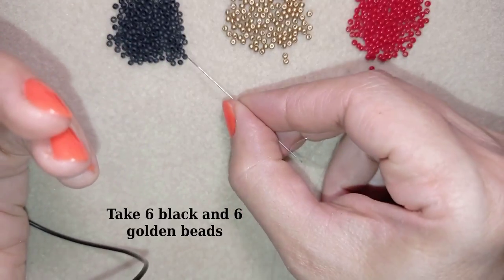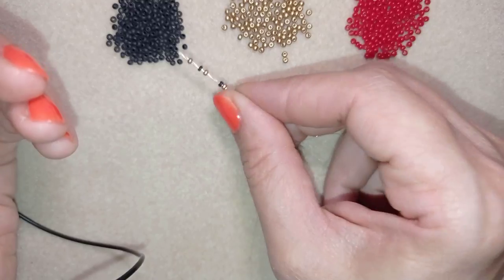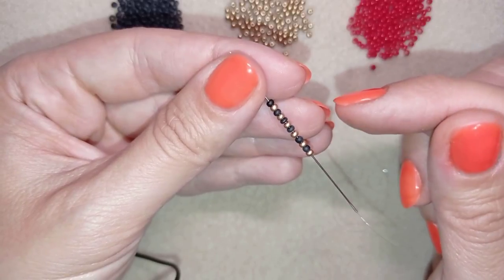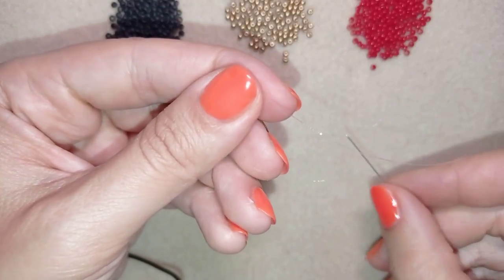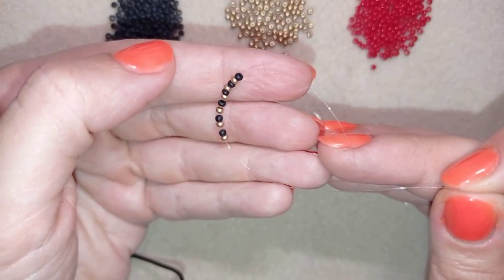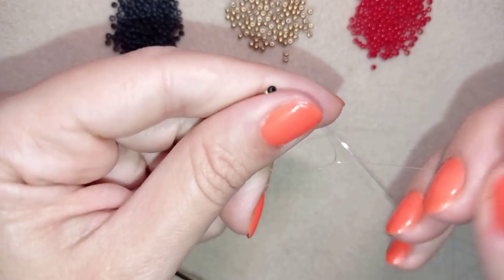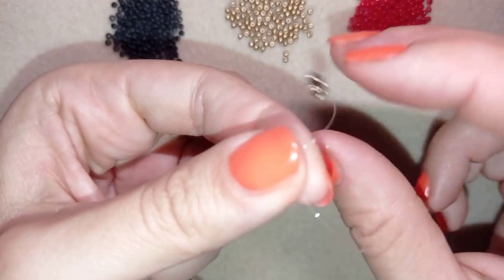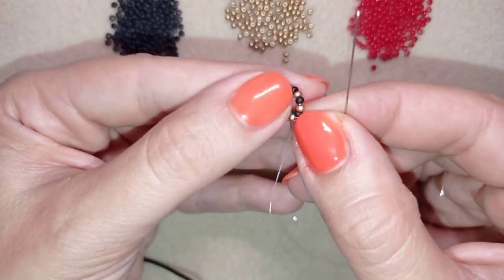I'm going to take 12 beads, alternating one golden and one black. Now I have 12 beads — six black and six golden — and I'm going to slide those down almost until the end of my thread. I'll stick my needle in my mat and make a knot by making a loop and going twice through the loop, then pulling. I'll make one more knot and pull again.